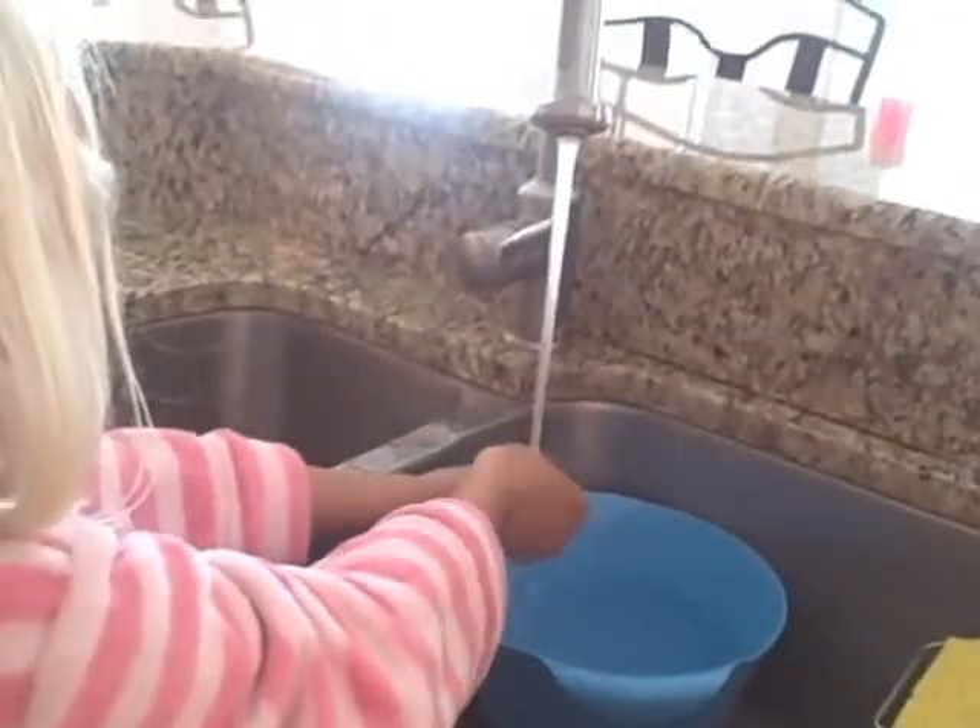Hey guys, so first what you want to do is wash your hands with water and soap. So go ahead and start doing that.